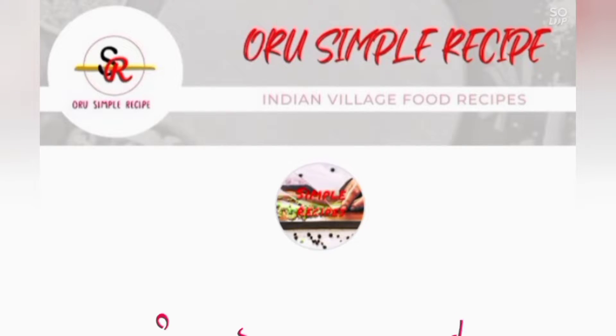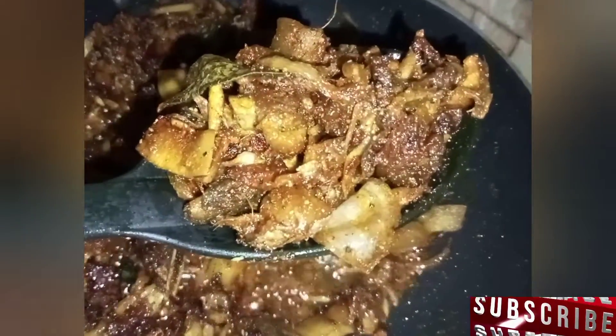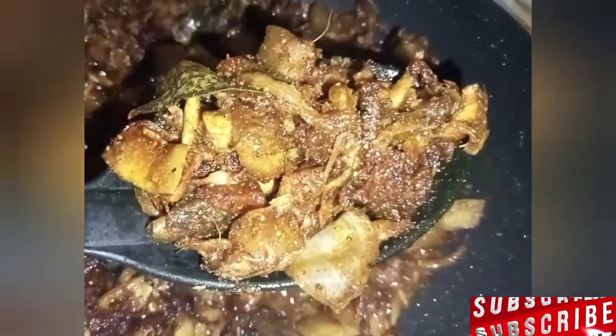Hello everyone, welcome to a simple recipe. Today our recipe is an Angamali style of pork. This is a recipe for pork.